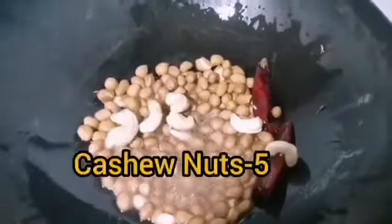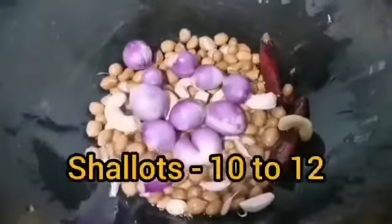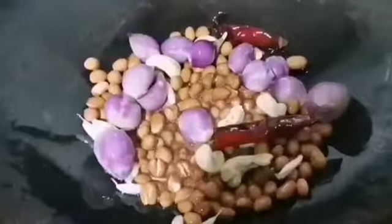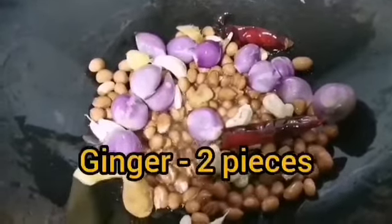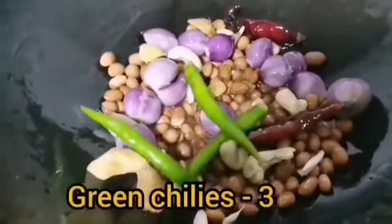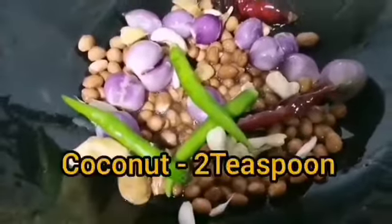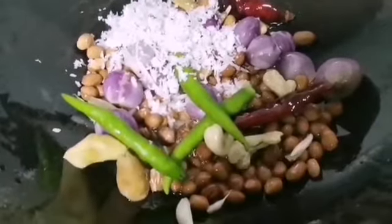Add five to eight numbers of garlic pods, 10 to 12 numbers of shallots, two small pieces of ginger about two inches in size, three green chilies, two teaspoons of shredded coconut, and two chopped tomatoes.